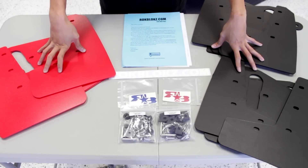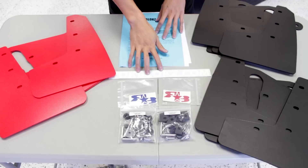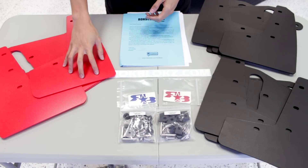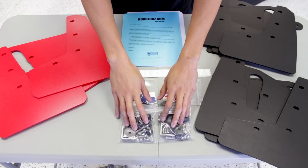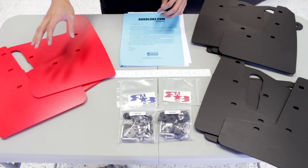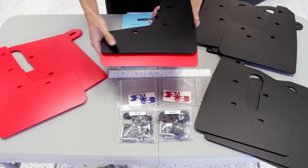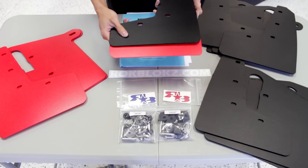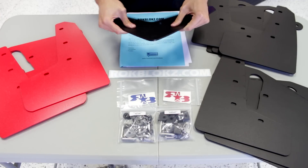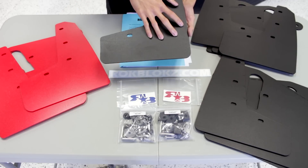We're going to take a look at the Rockblox kit first. You're going to get a set of written instructions with a few pictures, the rockblox.com decal as well as their logo in your choice of red, white, or blue to stick on your mud flaps, and all the mounting hardware necessary for the install — and then the mud flaps themselves. These come in two different colors, red or black, and two different sizes: the original and a short version which is about one and a half inches shorter. The mud flaps are made out of very rigid and stiff material — not going to be flapping around — and they also have a matte finish.